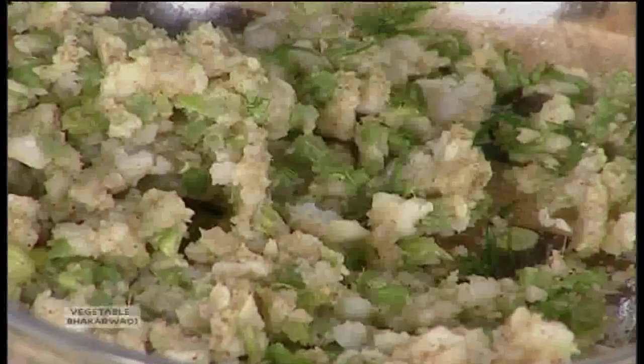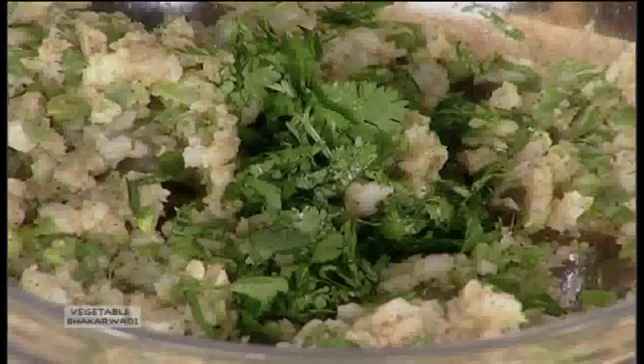Add to it chopped coriander, around 2 tablespoons. Coconut scraped, 2 tablespoons. And mix this very well.